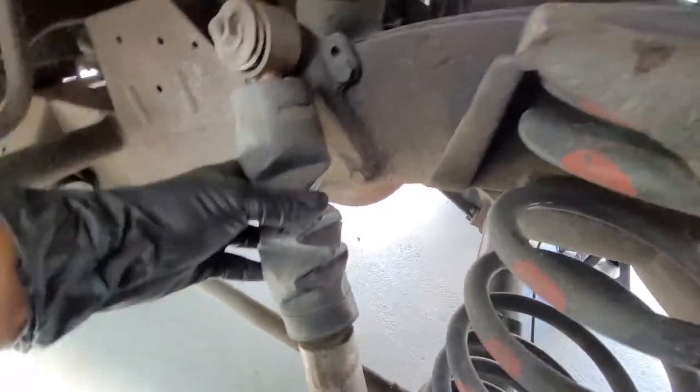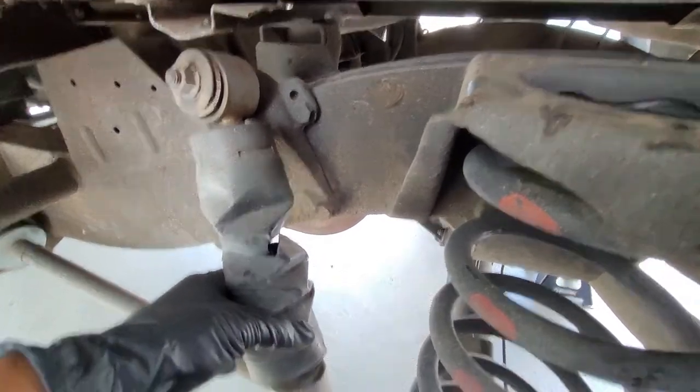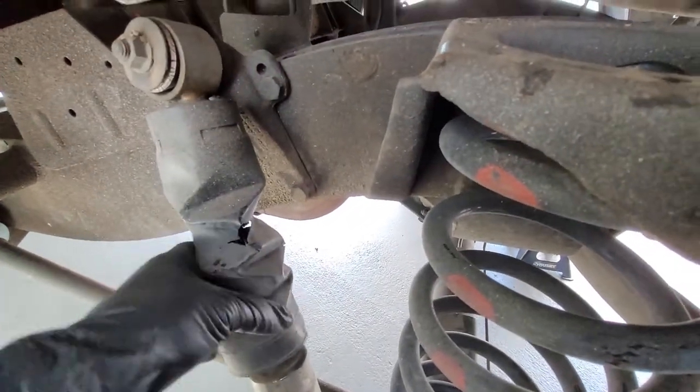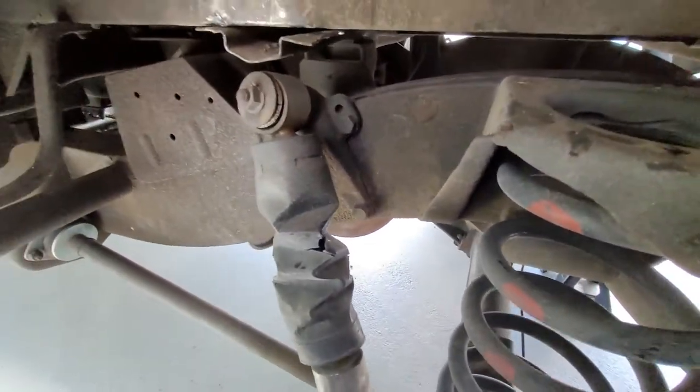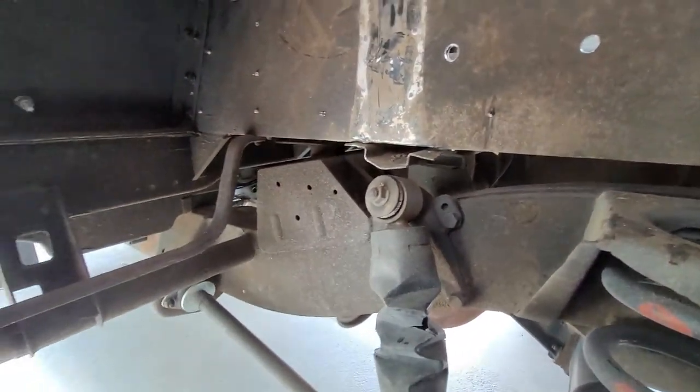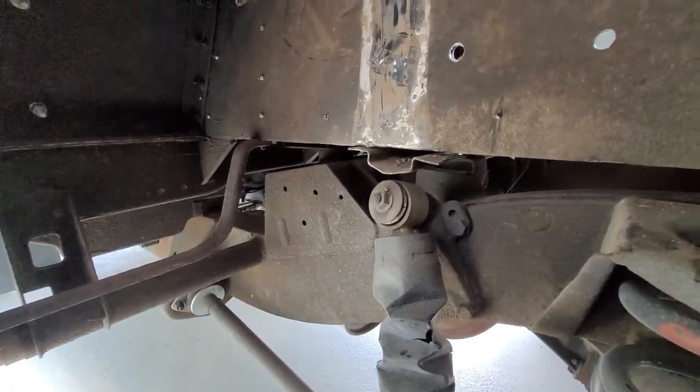Have you seen this? The thing got crushed at some point — it came up, went this way, and then collapsed. But it's still a great working shock. Need to change those out. Getting this in here is quite the pain.